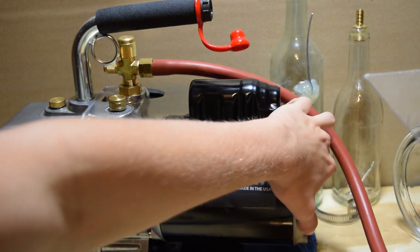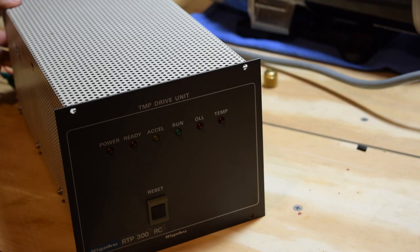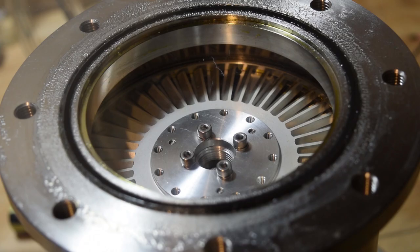This video wouldn't be complete without me showing you a run of the pump. The first thing to do is to turn on the roughing pump and the drive unit. Once the correct pressure is reached I can turn on the acceleration switch. When this is done you can see the ready light turns off and the acceleration light comes on.